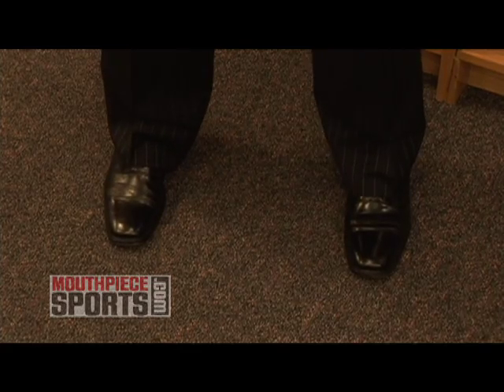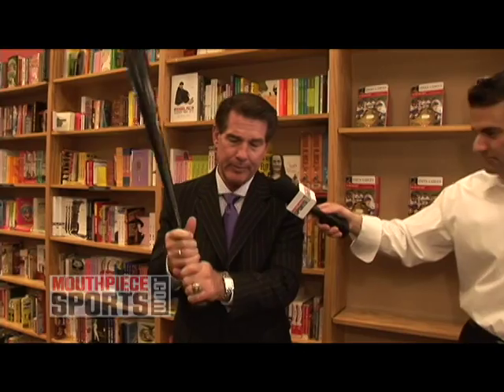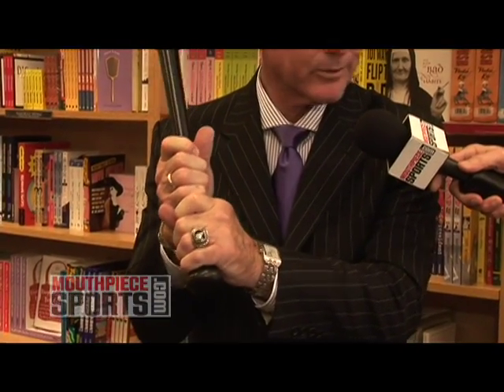The third thing is a balanced stance, slightly closed, shoulder width, nice and balanced, knees slightly bent. And you want to come up and have a good grip. You want to put the bat in your fingers — you don't want to jam it back into your hands — so that when you bring it up, the bat's aligned with those second knuckles.